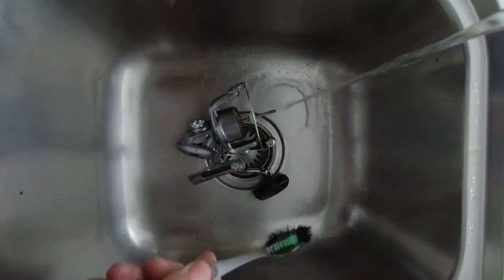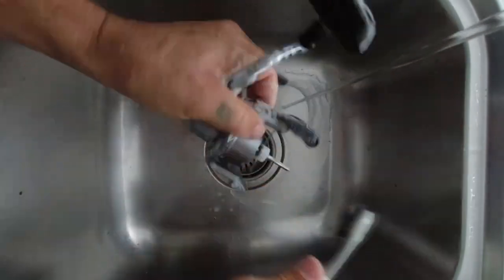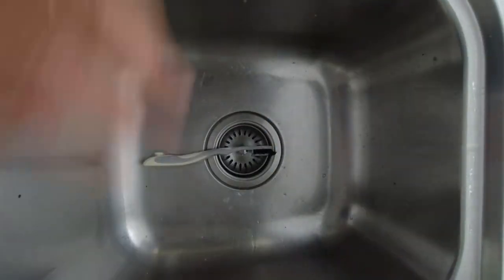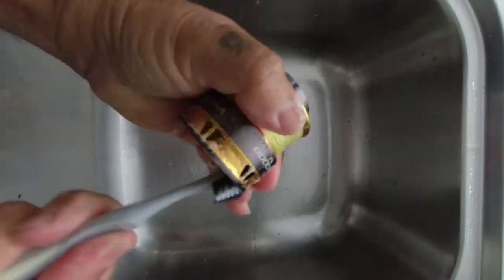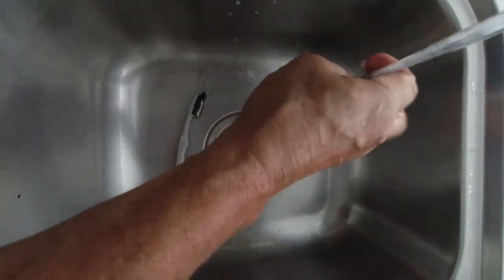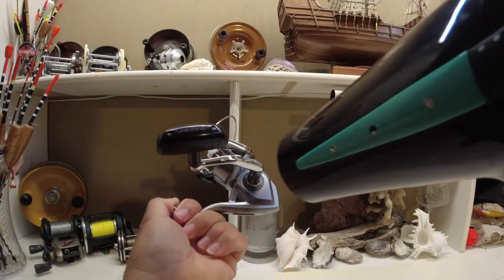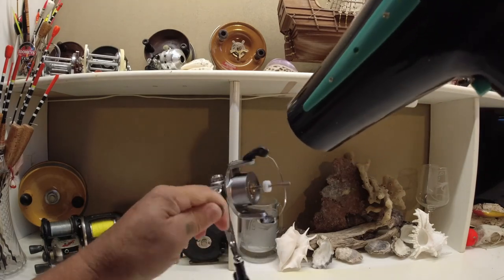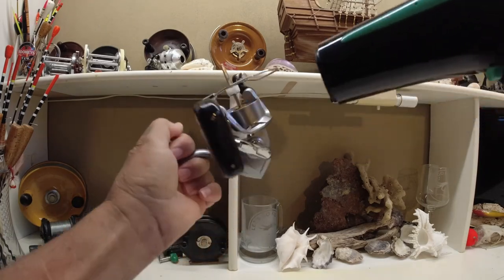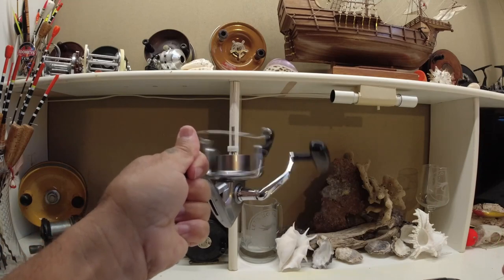Here we are washing the reel. What I use is an old toothbrush with dishwashing liquid — that gets in the nooks and crannies and seems to do the job really well. I normally put the reel outside in the sun to dry, but because it's raining outside I'm just using the hair dryer on this one.